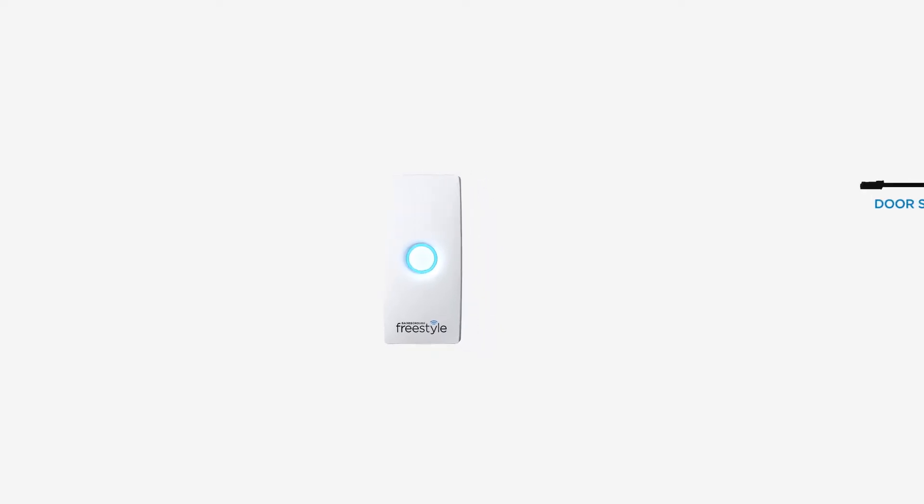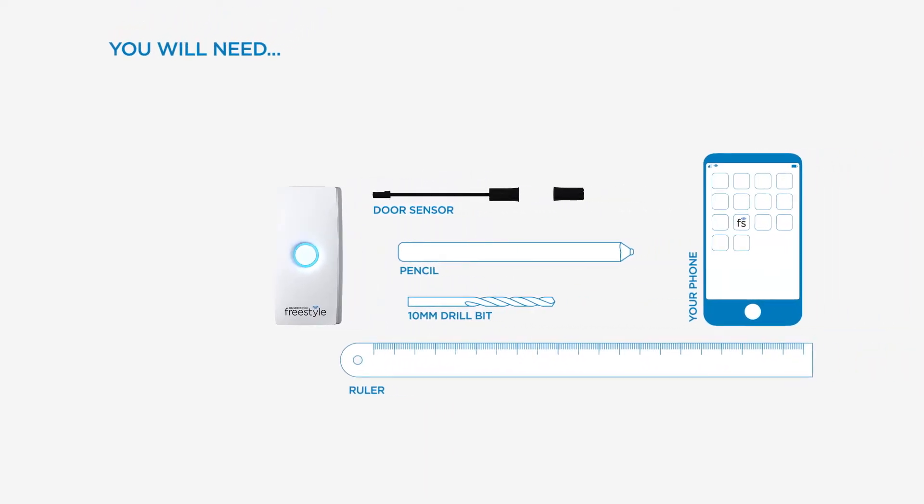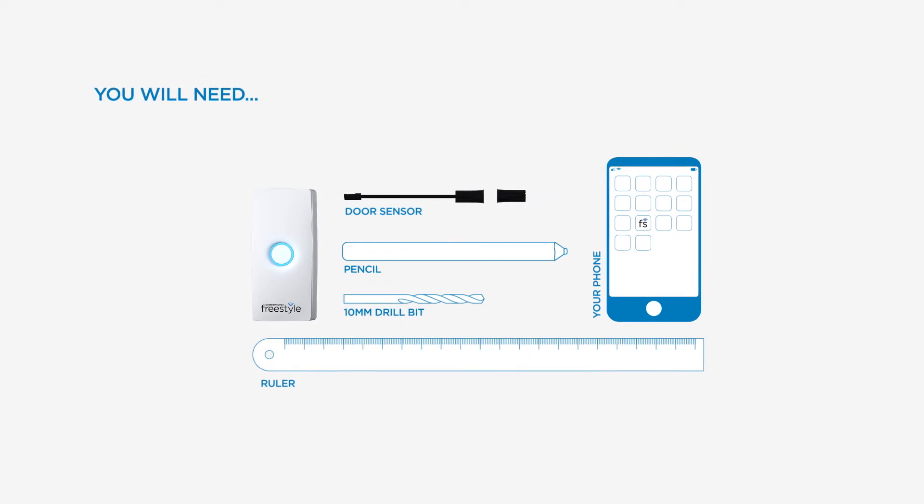Before you begin, you will need all the supplied parts, as well as a builder's pencil, drill, and 10mm drill bit.